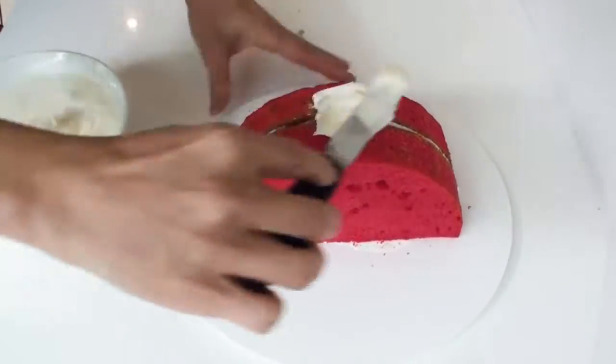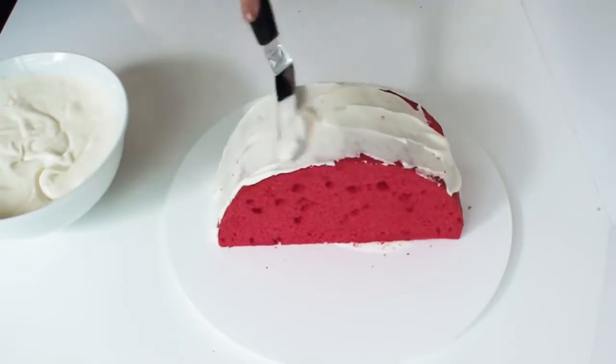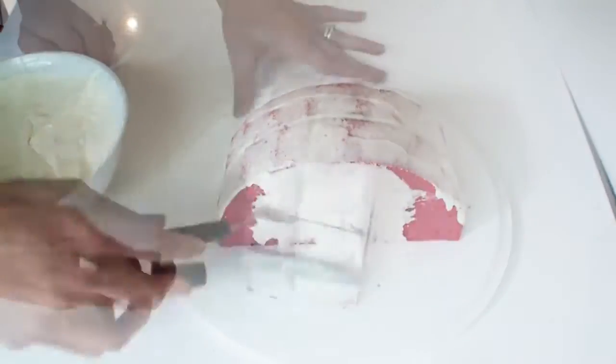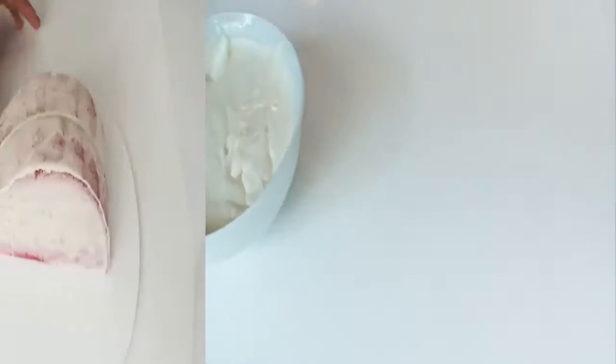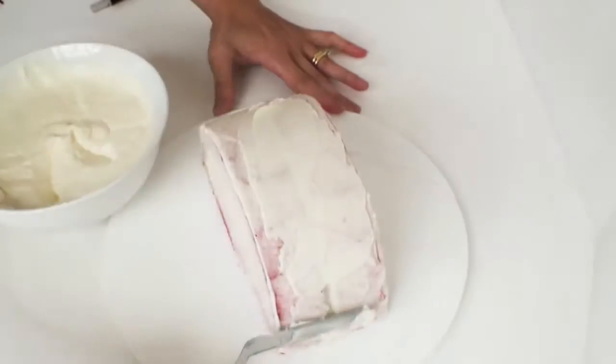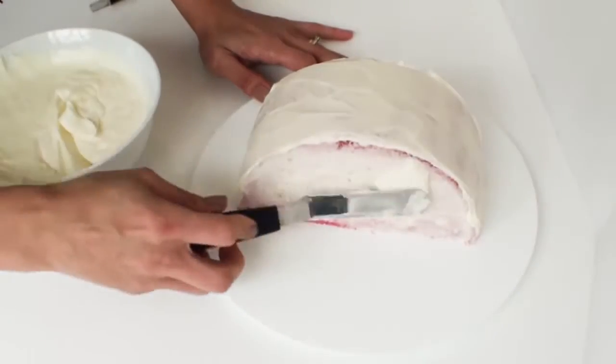Now it's on to the crumb coat, and once the cake is fully covered I need to pop it in the fridge for about 15 minutes to set. Once the cake has come out of the fridge, I'm going to add another layer of frosting to the cake and put it to the side.